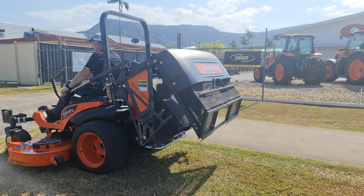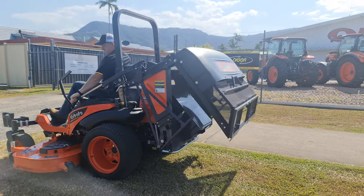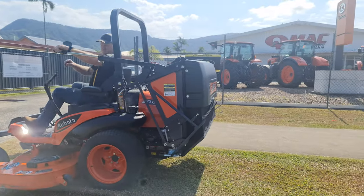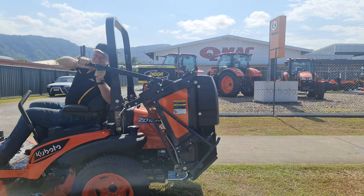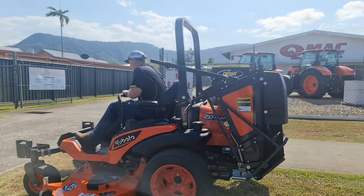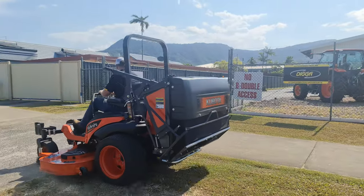Operator comfort is a priority here. Brent's not having to get off the machine at all with the hopper style catcher. One lever, it gets locked in, and your operator is back on the road again without having to lug heavy bags around.